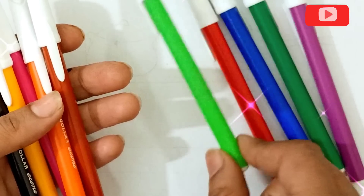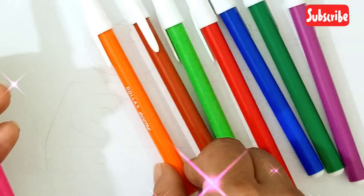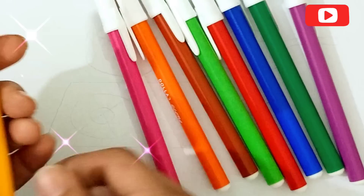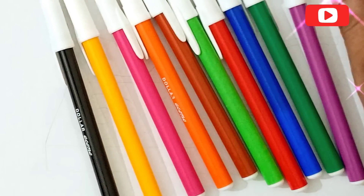Which color is this? Green, light green color, brown color, orange color, green color, yellow color, and the last one is black color. Now let's start our time!